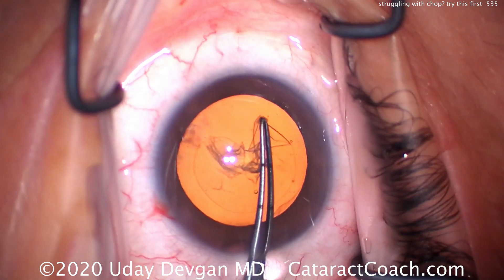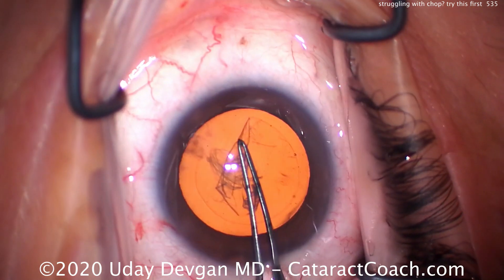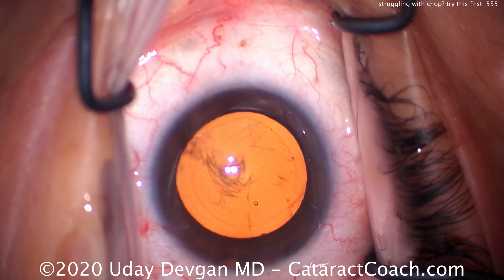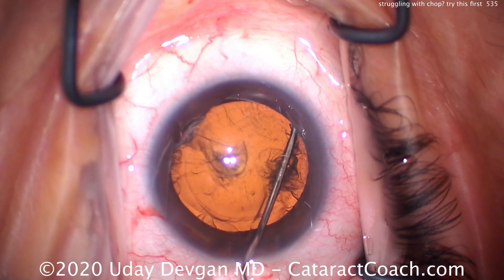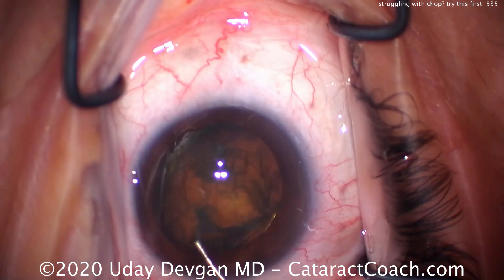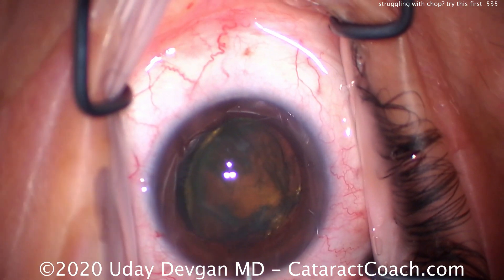Doing a nice capsulorrhexis here. Key in this case: let's have a five or five-and-a-half millimeter capsulorrhexis — we cannot have a baby-sized capsulorrhexis in this case. That looks beautiful. We're going to do flip and chop — we're going to get the nucleus out of the capsular bag. Here's our hydrodissection; good fluid wave going across. There's the nucleus coming up, and now we've got a good lift of the nucleus.